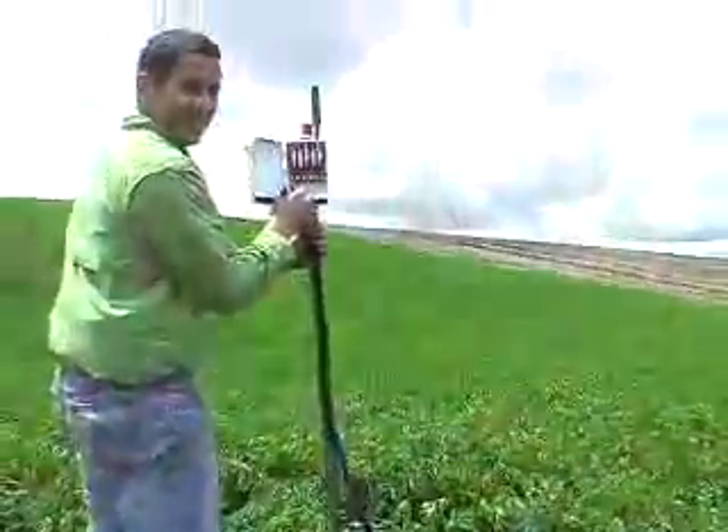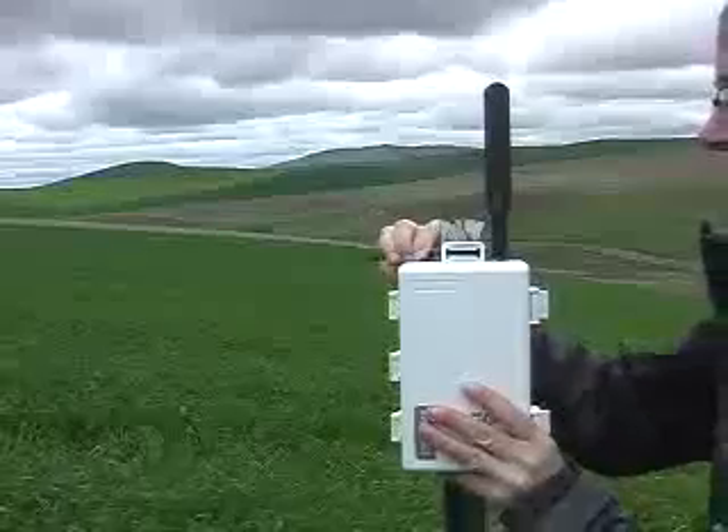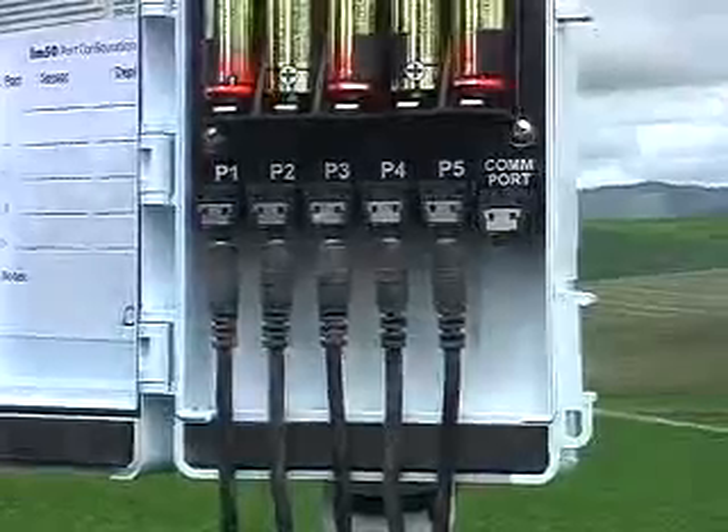With the sensors installed, you're ready to set up the logger. Attach the EM50G to the top of a structure such as a T-post, making sure that the antenna is higher than the top of the post. Now, plug in your sensors.